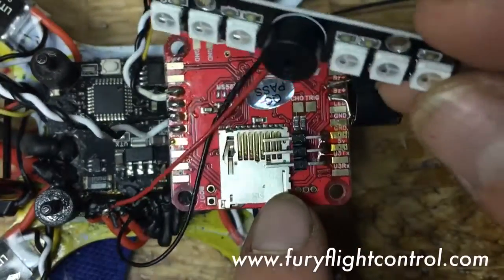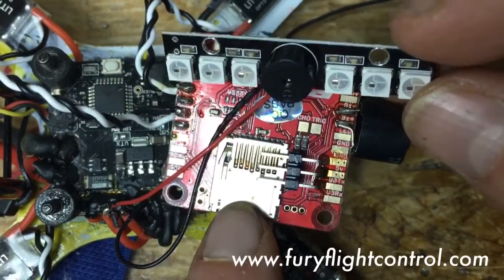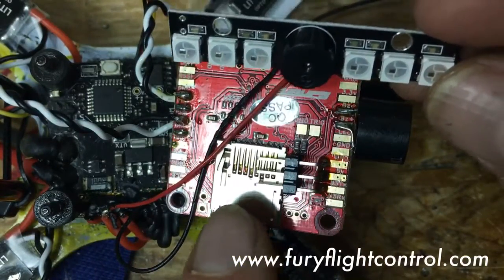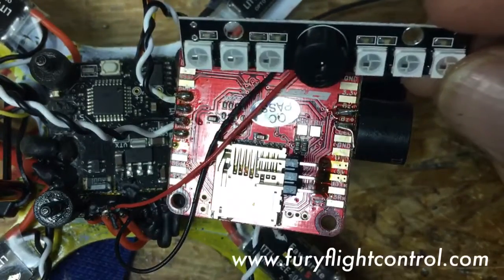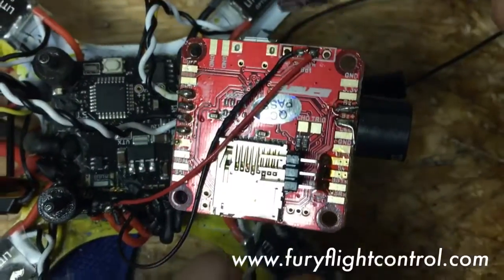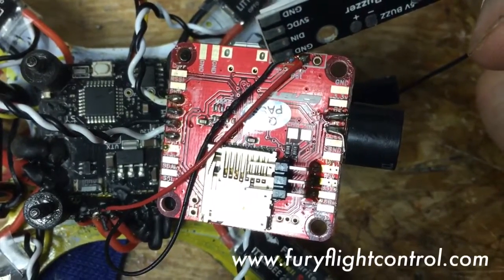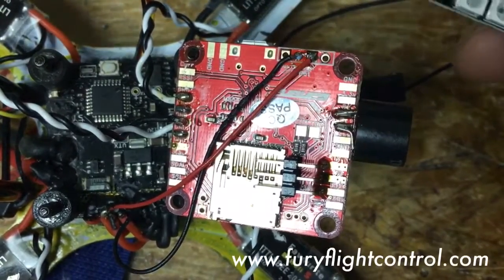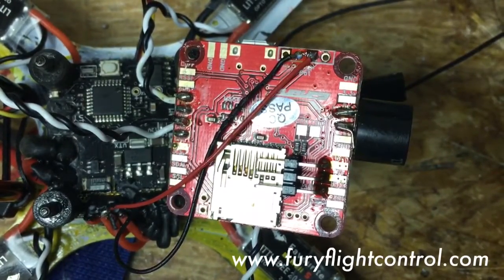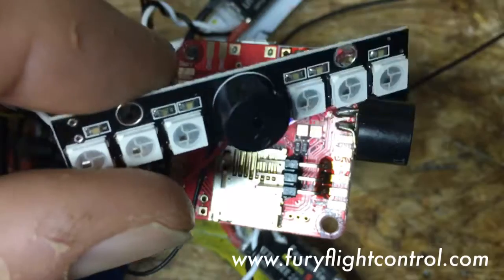There's something else to consider: if you have an SD card in the card reader — even if it's running black box — that's 100 milliamps. So six lights plus the SD card is 580 milliamps, and you still need to power the board itself. If you're going to run a lot of lights, definitely use a Pololu regulator rated at two to three amps. If you have any questions, visit us at thefuryflightcontroller.com. I picked up these lights at twodogrc.com.